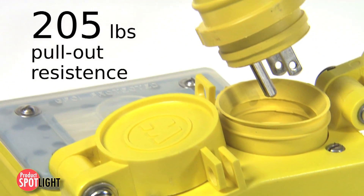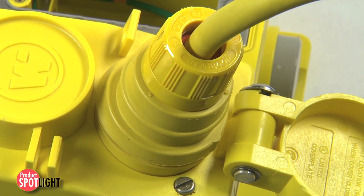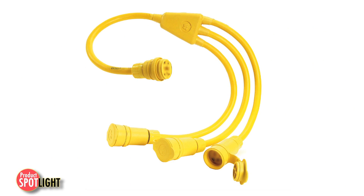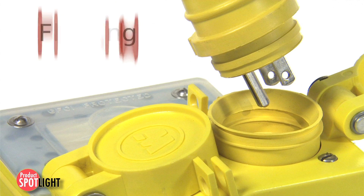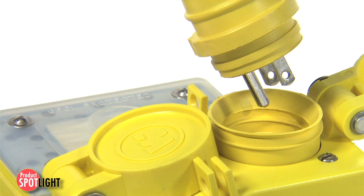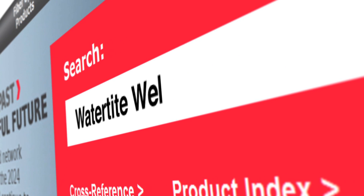Integrated strain relief in our cord sets provides 205 pounds of pull-out resistance, effectively sealing the cord under rugged use. With neotex paracryl rubber housings and multiple seal plug connector interfaces, the Woodhead watertight plugs and connectors have maximum moisture, temperature, chemical, and abrasion resistance. Internally, the floating blade construction enables self-alignment and a better mechanical and electrical connection.